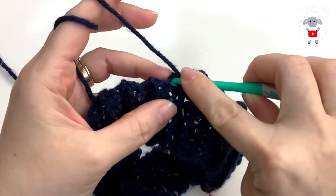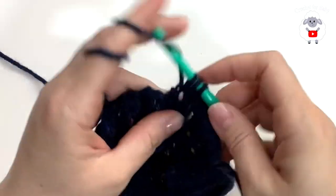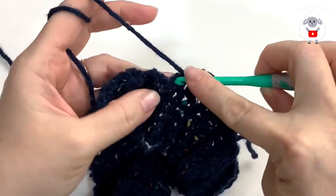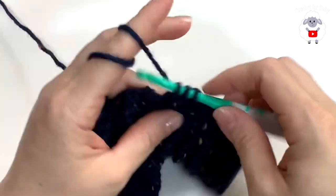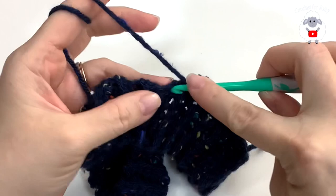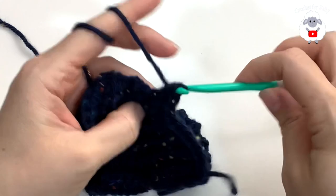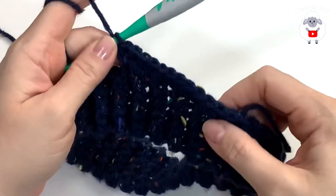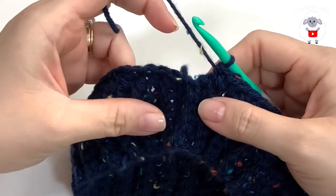Continue working one half double crochet into each of the next rows — one, two, three, four — and into the fifth row make two half double crochets. Continue this pattern all around and I'll meet you at the end of this row.